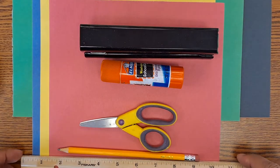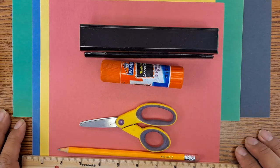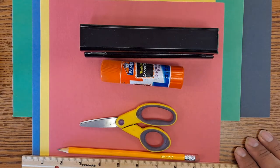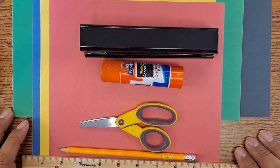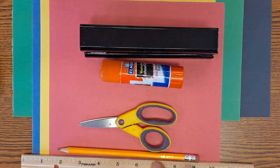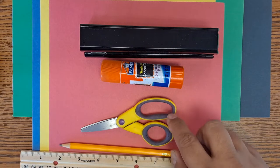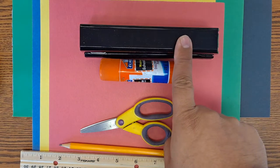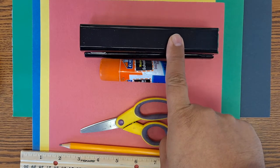Hello boys and girls! Today we're going to be working on a project using shapes and turning them into forms. We're going to work with something two-dimensional and turn it into something three-dimensional. For this project, you're going to need a ruler, a pencil, scissors, and glue. If you have a stapler at home that's fine; if not, you can use tape.